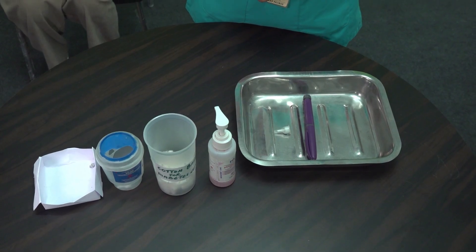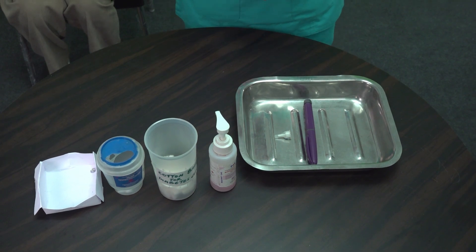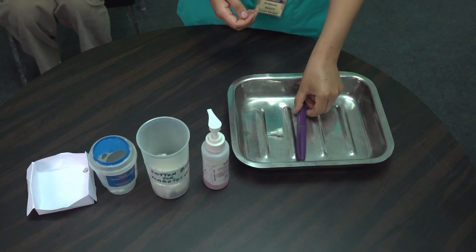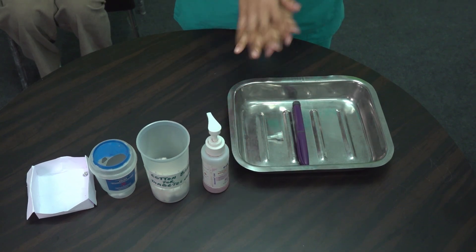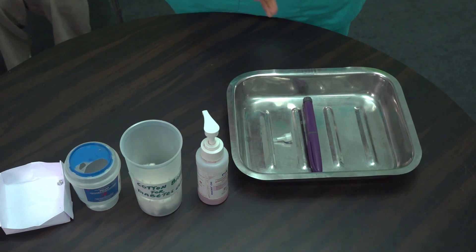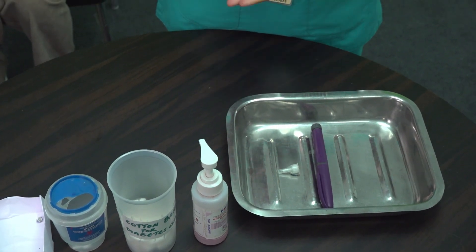Now let's go to the procedure for administering insulin using an insulin pen. Wash hands thoroughly with soap and running water for at least 20 seconds. If unavailable, use a 60% alcohol-based hand sanitizer.